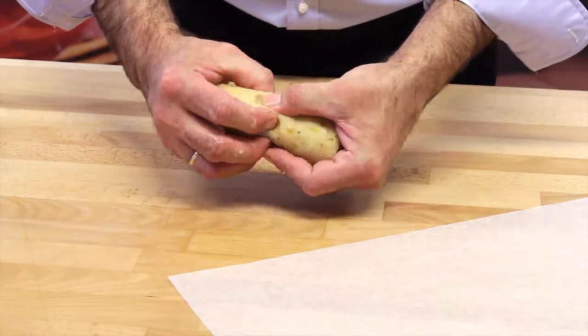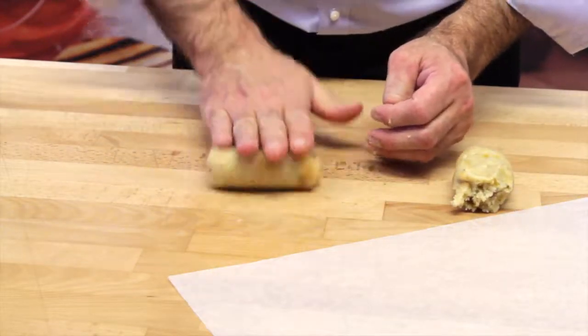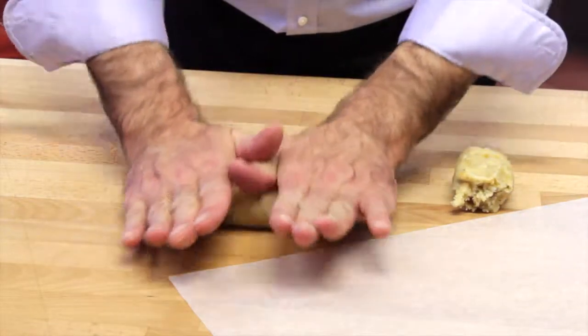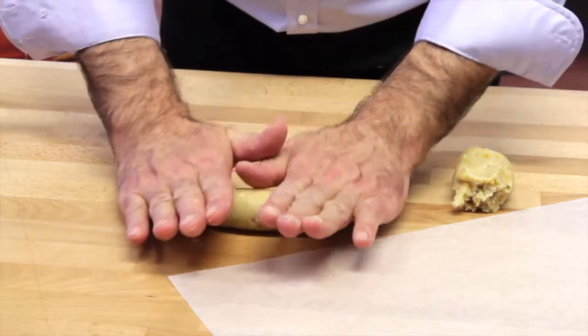Divide the almond apricot mixture into two pieces. Roll each piece into a log about five inches long, with the ends gently tapered.